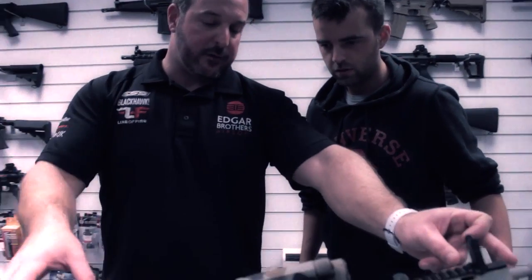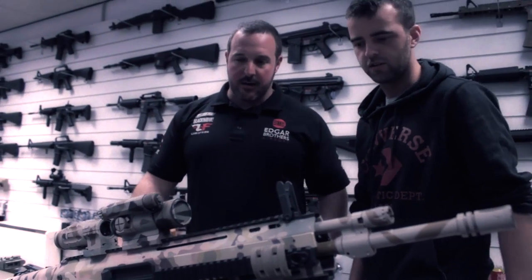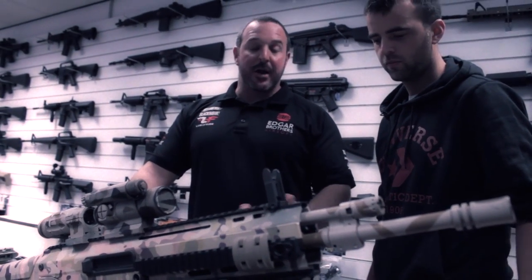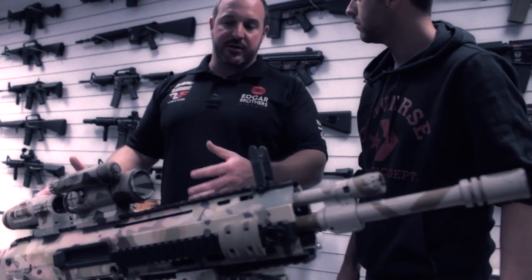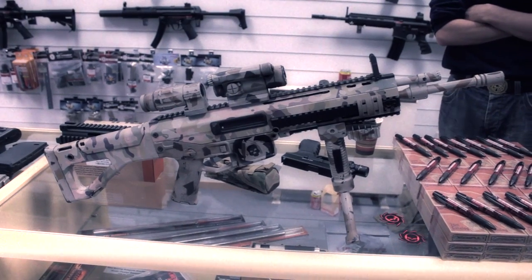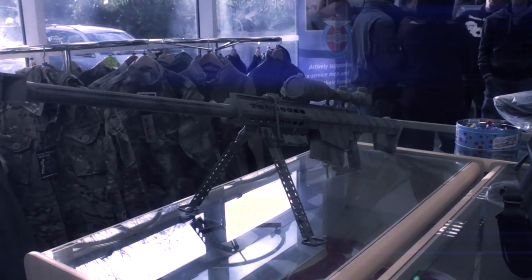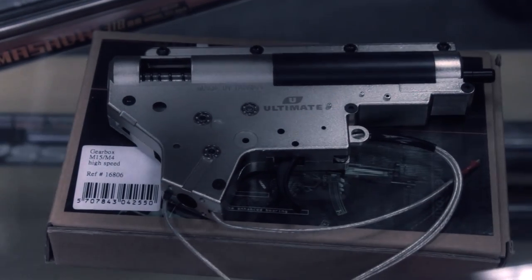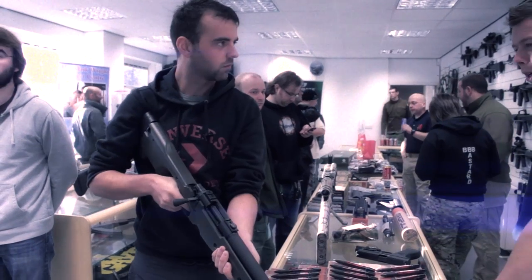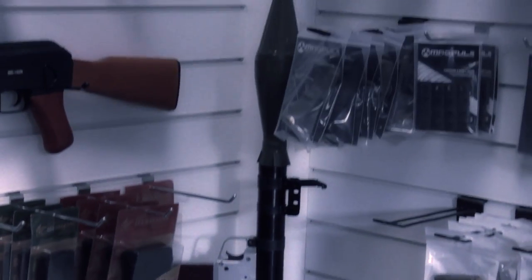The CQB will be a folding stock and a short barrel — not too dissimilar to the AKM, but running on the 5.56 platform. So everyone can use the M4 mags as they're used to doing. And then the next one is the PRS, so 18-inch barrel with PRS stock and a different lower receiver, so 7.62.